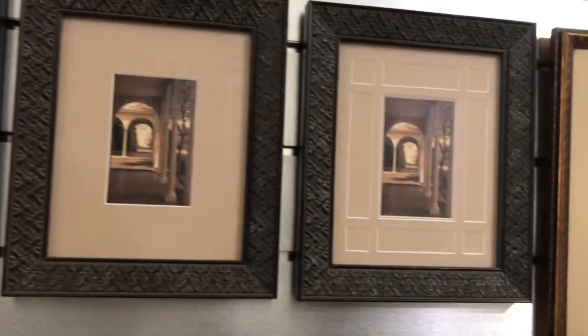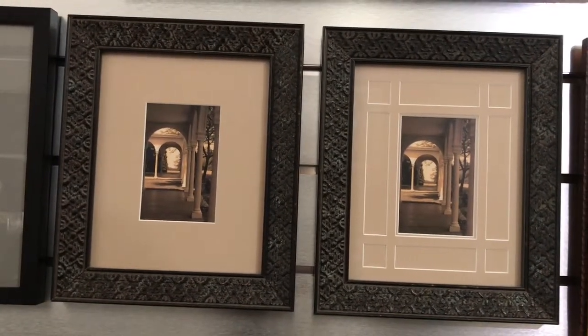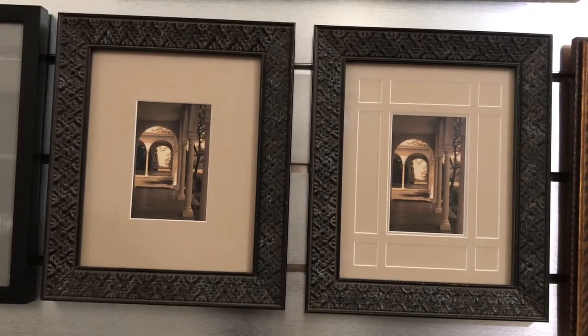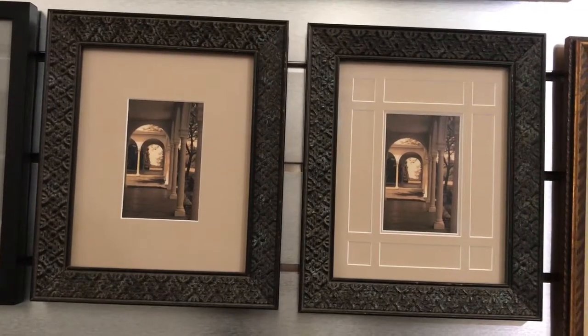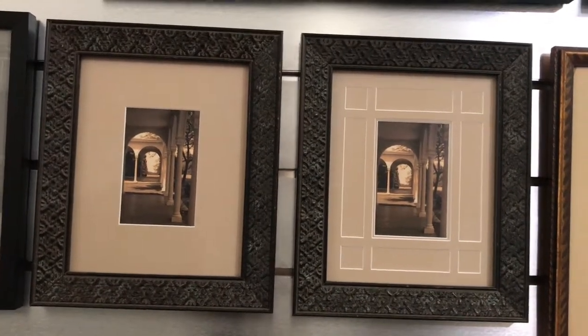These two side-by-side photos can show what you can do differently with your matte board. The one on the right, we've basically put some extra openings in it and laid it on top, and it gives more of an architectural detail.